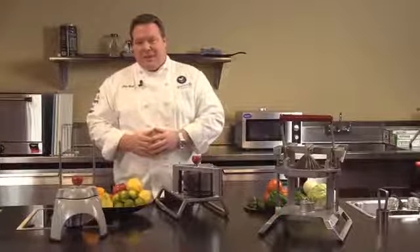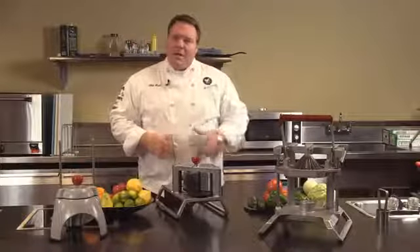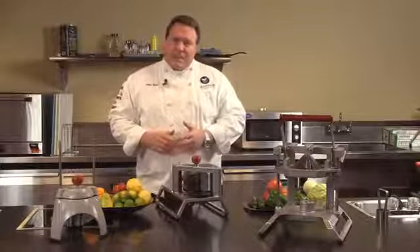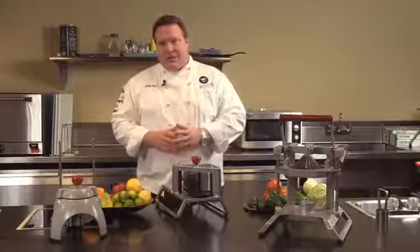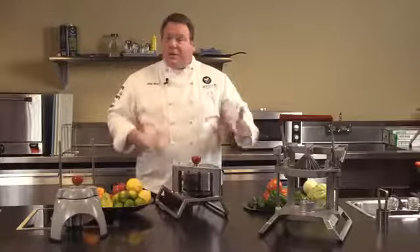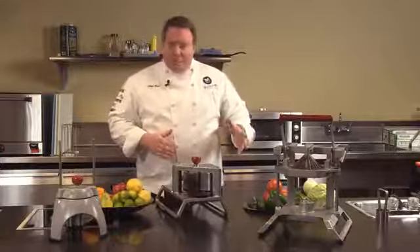Welcome to Valrath University. I'm Chef Rich, and we're here today to talk to you about the Valrath line of manual food processors. The Redco line of food processors can handle a wide variety of tasks in the kitchen — fruit, vegetable, and other types of prep as well.